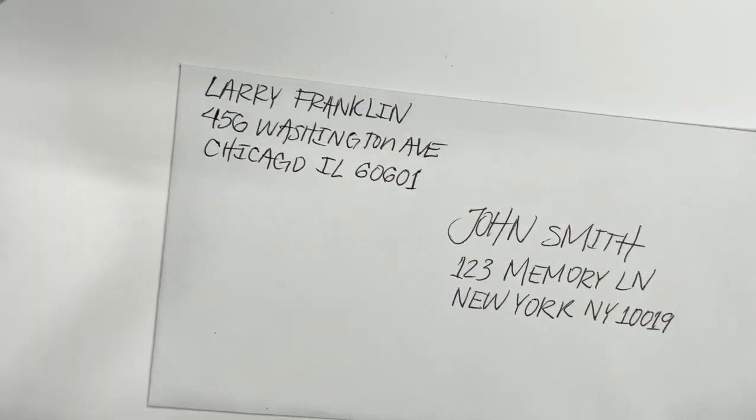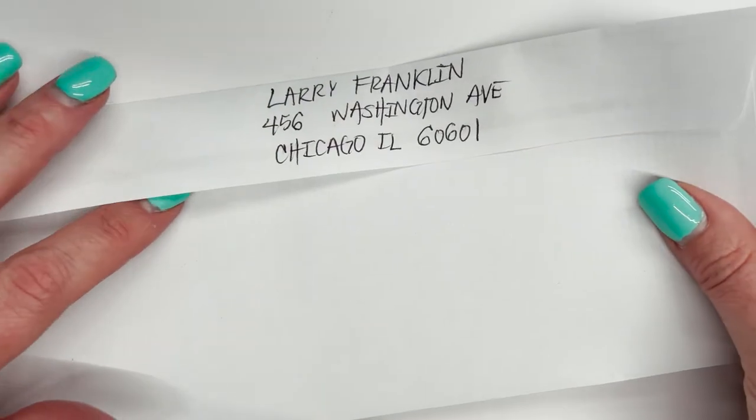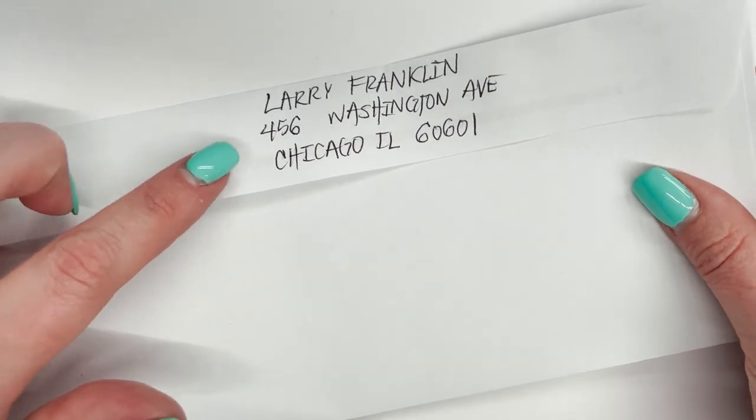Where's the return address go, you ask? Why, right here in the upper left-hand corner. Or if you really want to spice it up, you can write it on the back of the envelope.